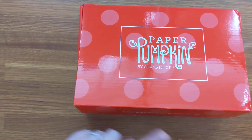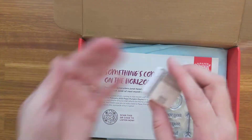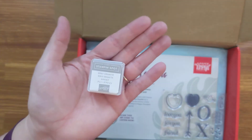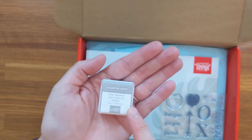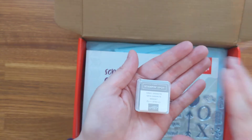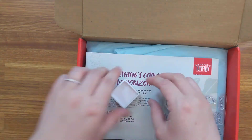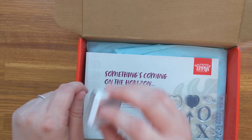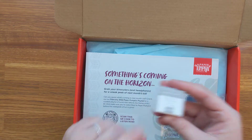We have our traditional red Paper Pumpkin box, and on the inside you can see we have our gray granite Stampin' Spot. Stampin' Up! is very good about the Stampin' Spots — they will only repeat them every 12 months, so the soonest we can get another gray granite Stampin' Spot would be February of 2023. It's a great way to grow your Stampin' Spot collection, and these are super awesome to use with the Stamparatus because they have a smaller area to press onto.